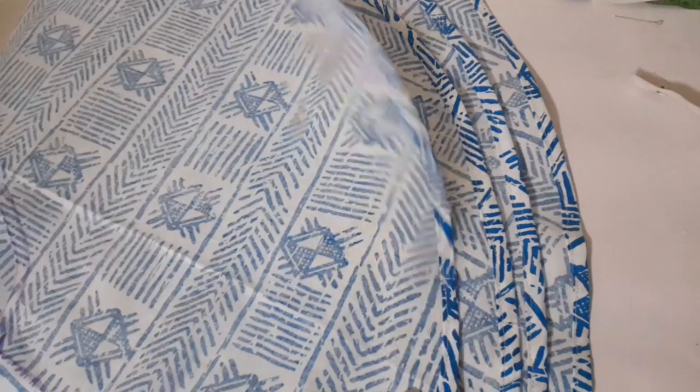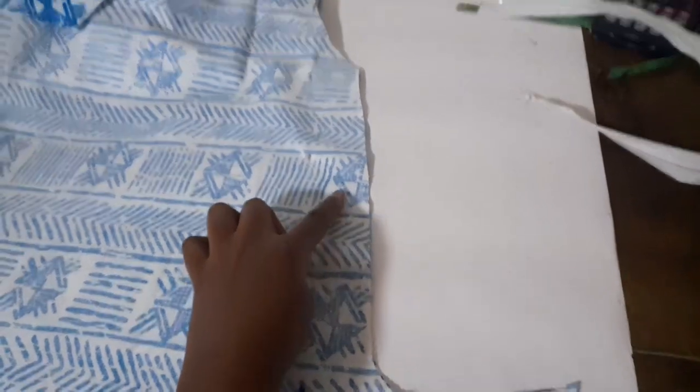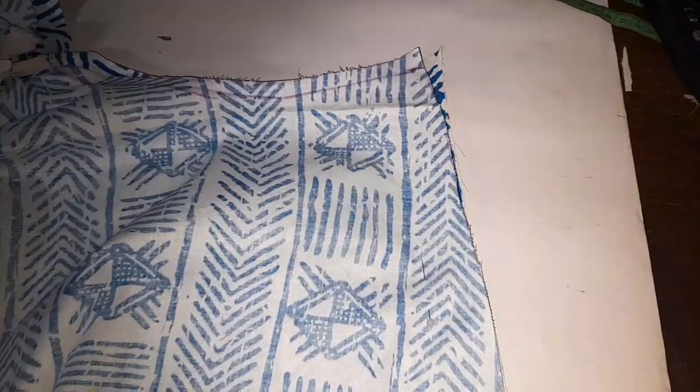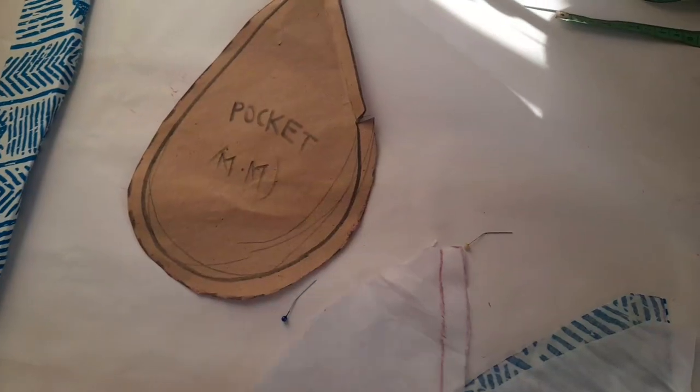Next, I hemmed all the parts of the shorts — the front and the back — and now I was ready to join everything together. I sewed along the center front of the shorts, then did the same for the back, and then I added a zip to the front of the shorts. Once that was done, it was time to sew the sides. After finishing joining all the sides, I went on to the crotch, and this is how the shorts looked at that point.